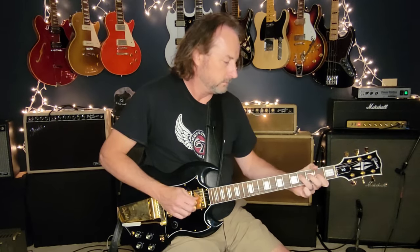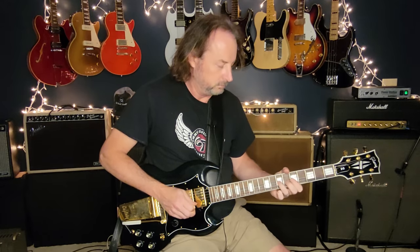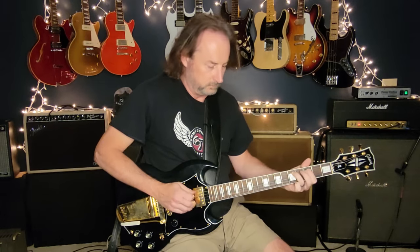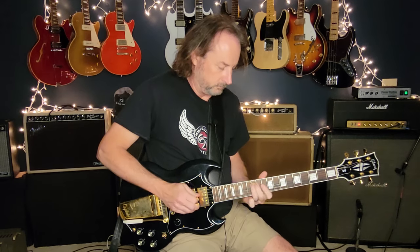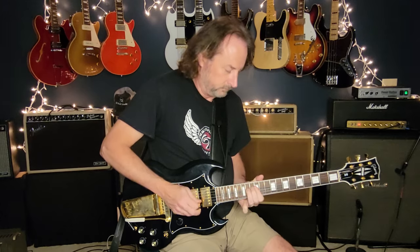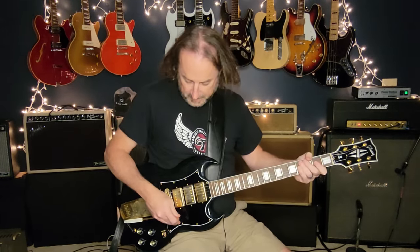Let me see if I can run down this whole first part at speed. That is fun - that's just fun, right? Then it goes back to the verse and then it comes back for solo section number two where the energy is going to kick up a bit.